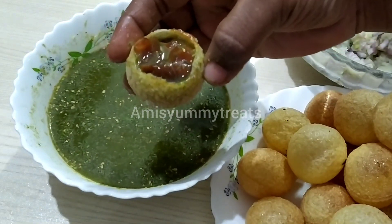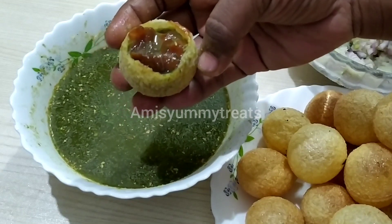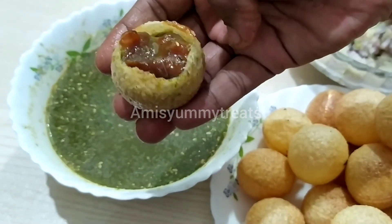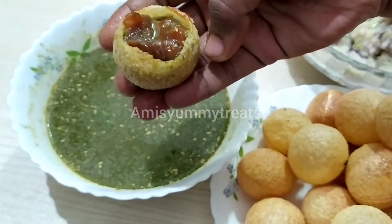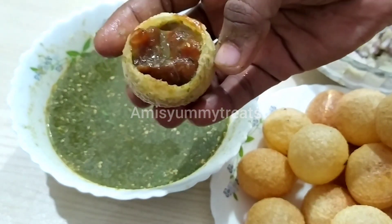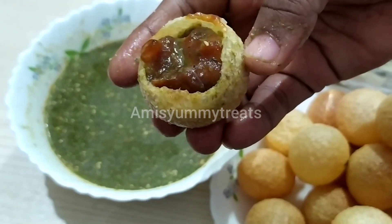This panipuri has a good taste. If you like, share and subscribe to our channel.